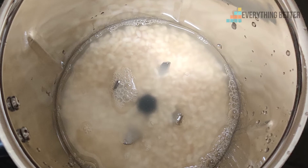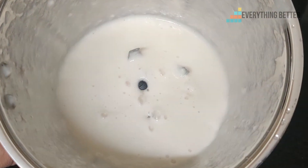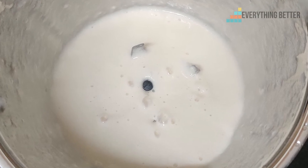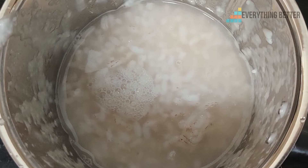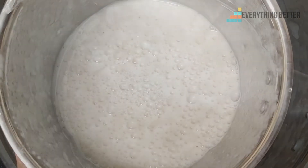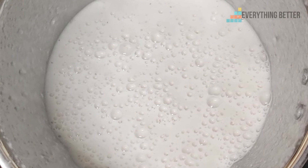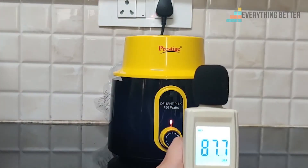We also tried grinding dosa batter in the wet grinding jar, using urad and rice. We found that it takes a bit more time than other mixer grinders, but it is able to grind the ingredients finely.